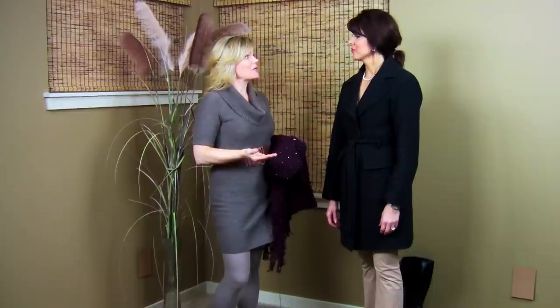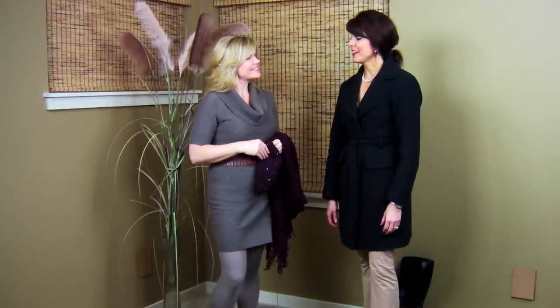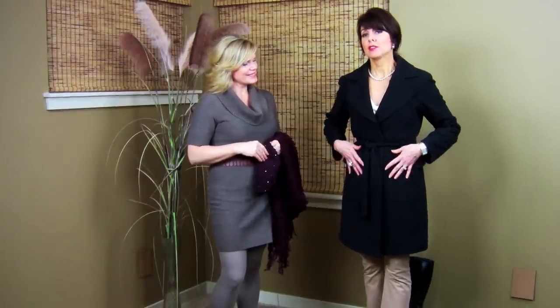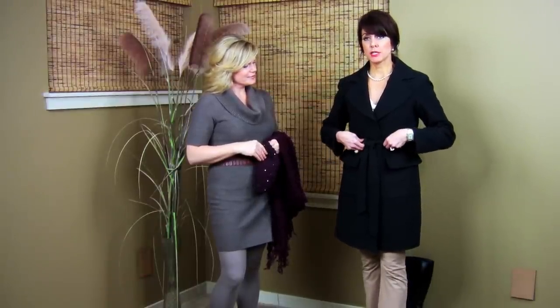Lisa, why don't you tell us a little bit about how to style a winter coat? Today I chose a basic black wool jacket. Some features in this jacket include workable pockets, a belt, and a great collar. I love this collar especially with wool — it's moldable, so a great accessory piece without even purchasing anything is to simply bring it up in the back and close it around your neck for warmth.